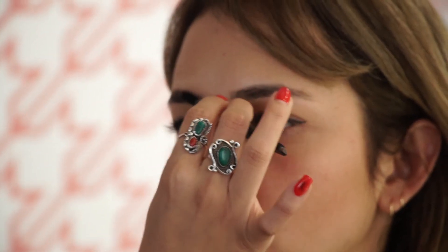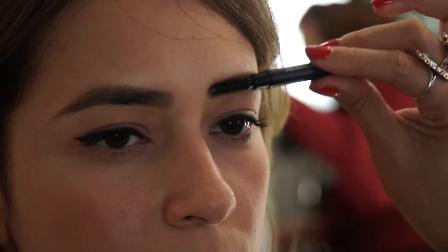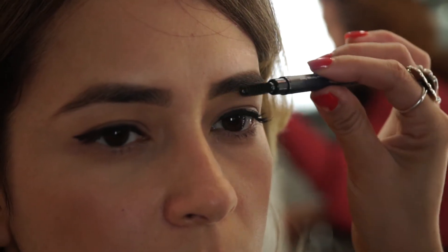We're going to brush her hair up like we have with everyone, and then brush it down, and fill in her brows. You have to be careful with shorter eyebrows — they can definitely make your eyes look a little too big and not proportionate to your face. I'll make sure that everything looks even.